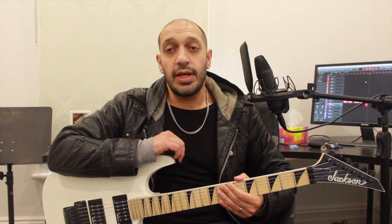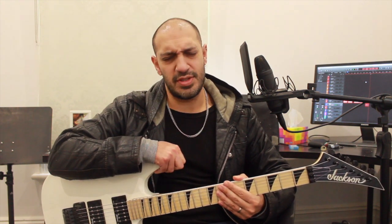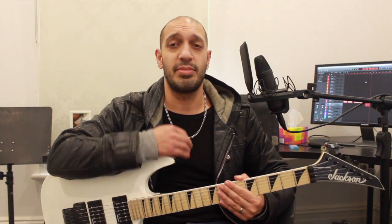Greetings all, lovely to see you all again. Chris Zuppa here. Today we're going to be looking at the wonderful solo from It's A Monster by Extreme. Nuno is such a freaking monster. This is a crazy solo but I love it, very dear to my heart. Bringing back all those lovely childhood memories.